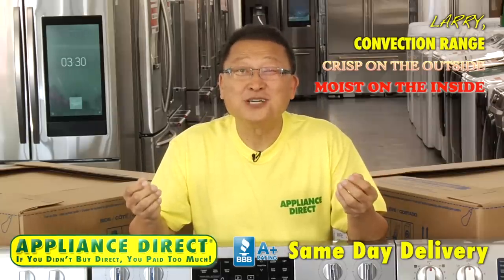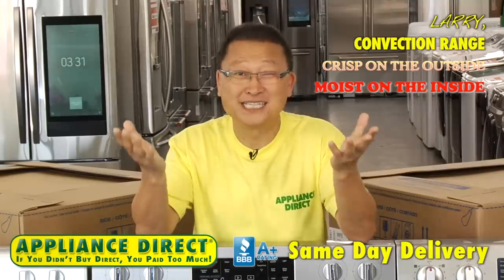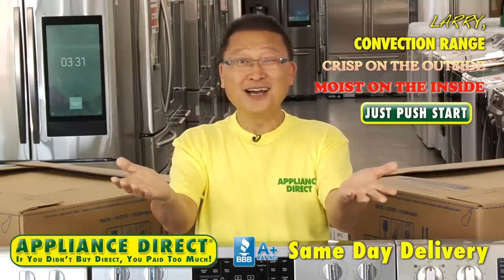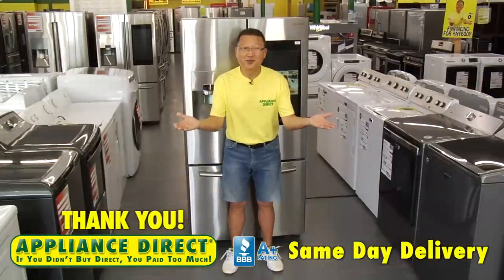Convection range. Crisp on the outside, moist on the inside. Just push start. That's only at Appliance Direct. Same day delivery. Thank you.